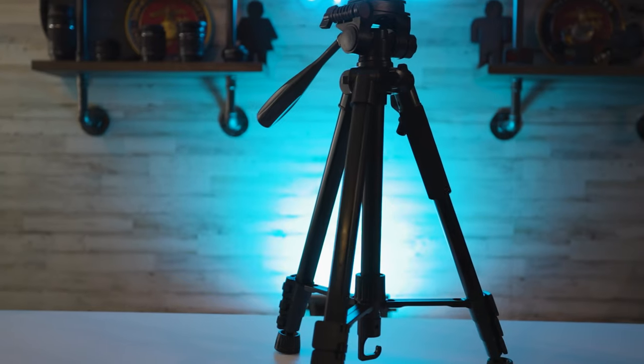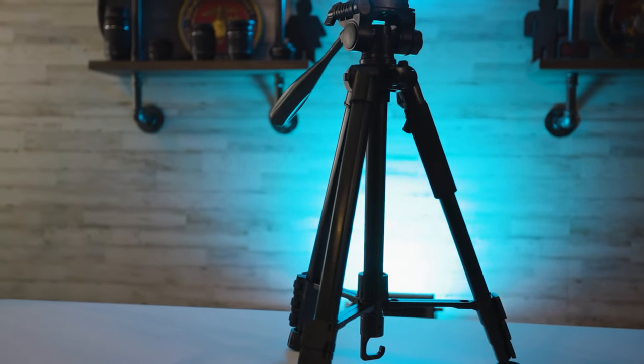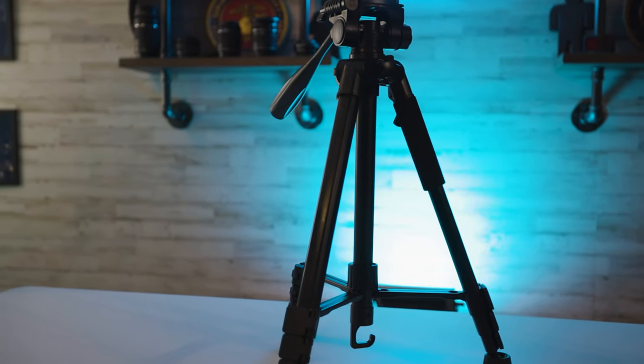With that said, that wraps it up. It's a simple tripod that will provide anything you need for the next couple of years as you grow into a budding star on YouTube, Instagram, TikTok, or so many other platforms. I appreciate you watching — if you have any questions leave them down below, make sure you use my affiliate link if you purchase one, and I'll see you all next week. Bye.